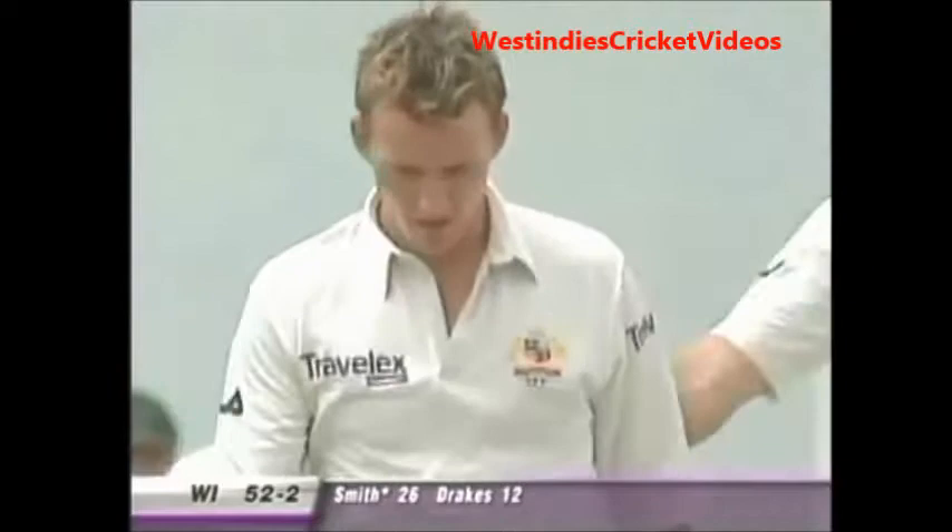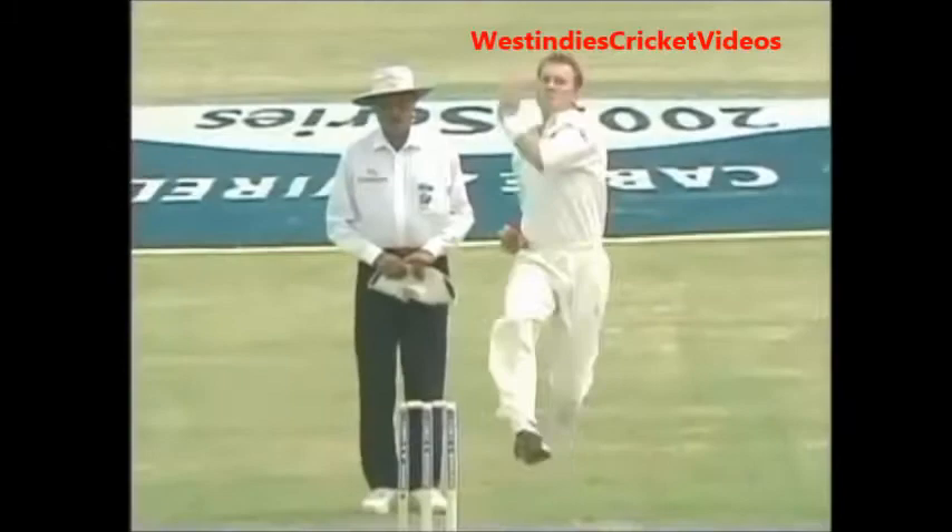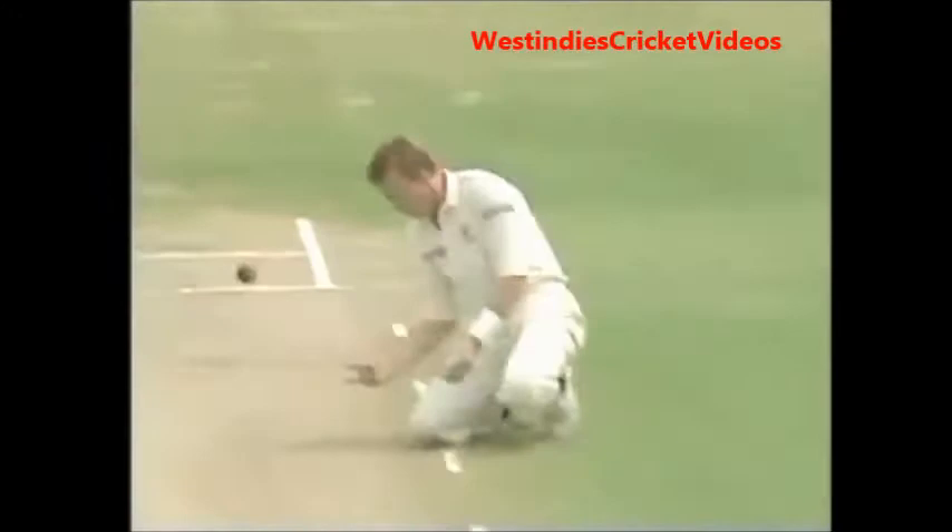He's put it down — low return catch, Lee following through, can't hold on two-handed. Drive, didn't get hold of it, and Lee has put down another return. It's like deja vu. The batter got in the way of the shot and it just ballooned back to Lee — it's down low, hits the bottom corner of the bat. Oh dearie me.